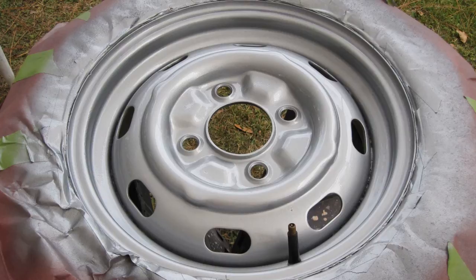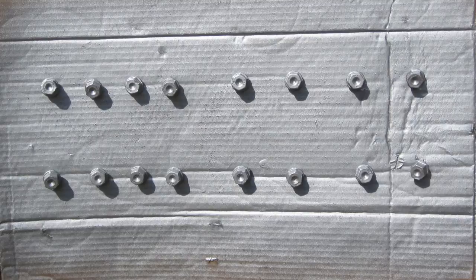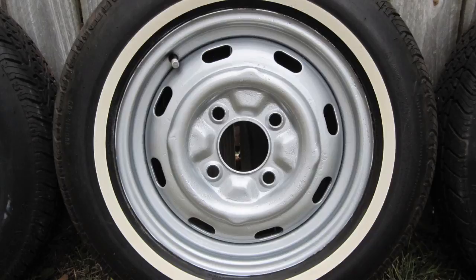Both sides of all 5 rims have now been painted. The wiper arm was also painted the original factory color, as were the lug bolts. The finished product — Vic did another outstanding job.